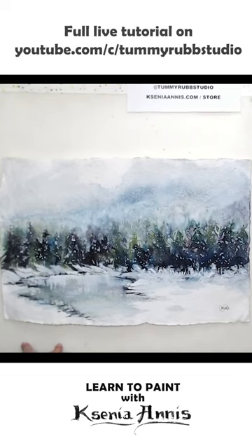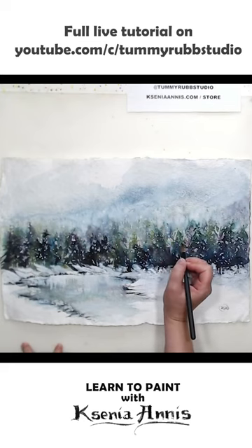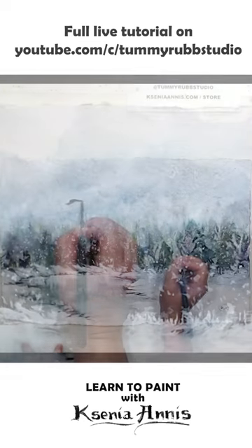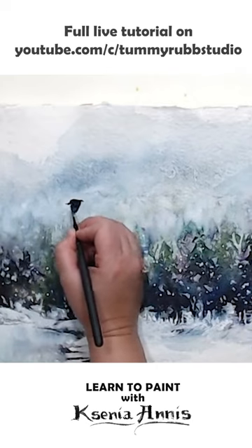This winter landscape has good colors and interesting texture, but something is lacking. I think adding a focal point to it, like some flying birds, will give it more visual interest. I'm going to do it freehand without a preliminary drawing.